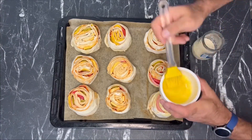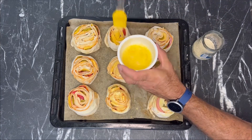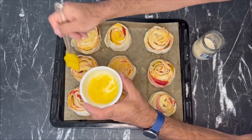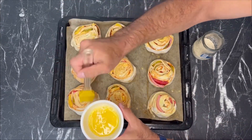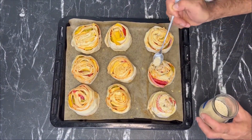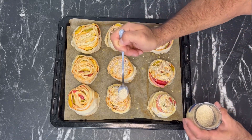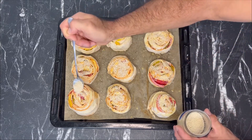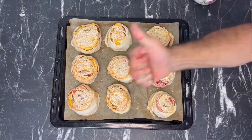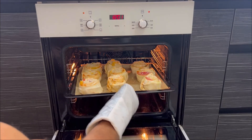Then we spread them on parchment paper, take an egg, and begin to lubricate our surface with egg so that it gives us a beautiful yellow baked crust. Then we start decorating with sesame seeds, carefully spooning them on top so that our pizza gets a piquant taste that sesame gives us, and of course, such beauty. Then we preheat the oven to 180 degrees and send our pizza to bake for about 40 minutes.